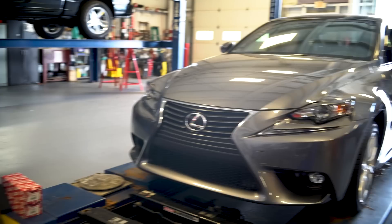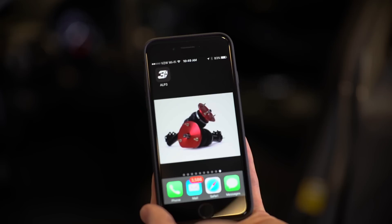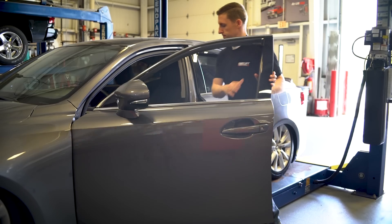Hi, I'm Julian, an engineer here at Airlift Performance. Today I'm going to walk you through some basic diagnostic steps for your 3P or 3H air management system, so you can quickly validate your install or troubleshoot any potential system issues. You'll be able to complete these steps the exact same way both from your controller and smartphone app. Let's get started.